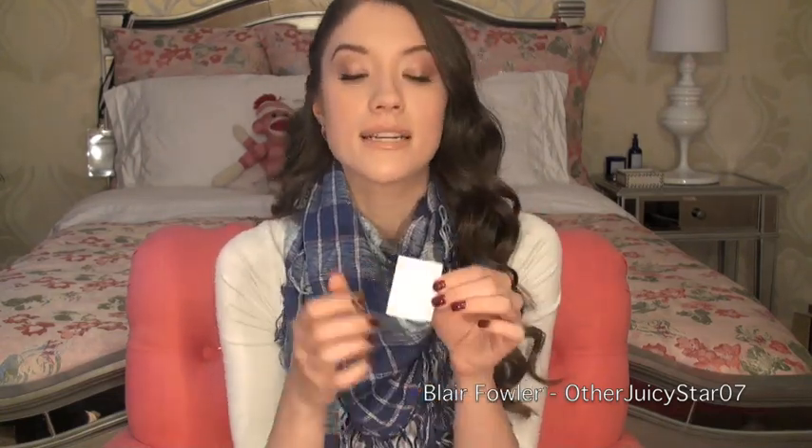Obviously you'll probably have all these items around your house. What I did is I just typed the note up on Word, printed it off the computer, and cut it into little pieces. I copy-pasted a bunch on the same page so you can print off like five on the same page.